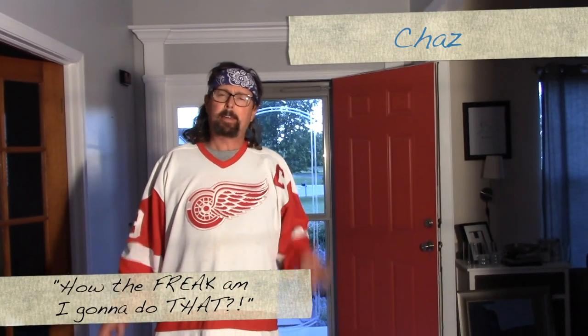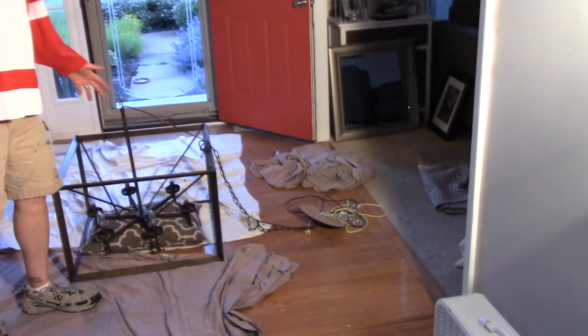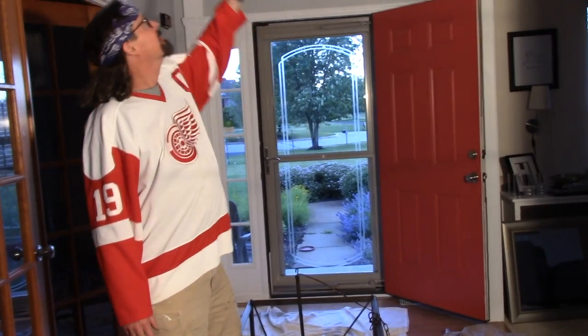Hey, how you doing? This is Chaz, and welcome to another episode of 'Hey, How the Freak Am I Gonna Do That?' Today we're dealing with a chandelier — this is a replacement chandelier for the heinous one that I took down from way up there. You're probably asking yourself, hey, how the freak did he do that?